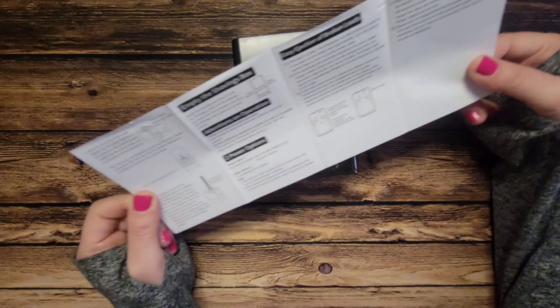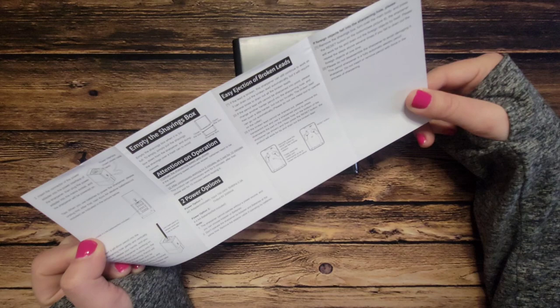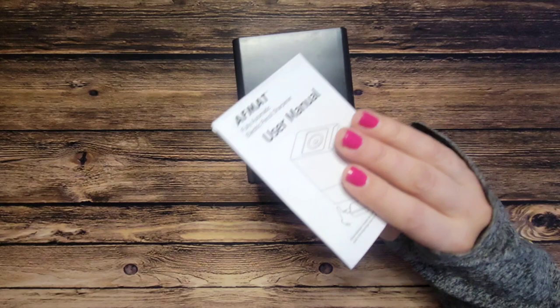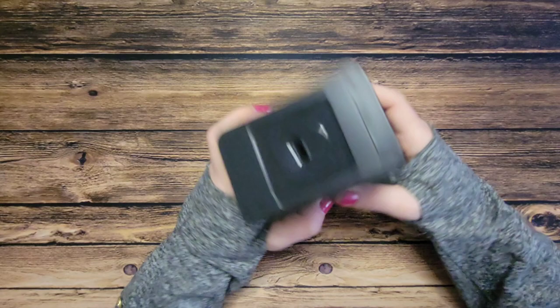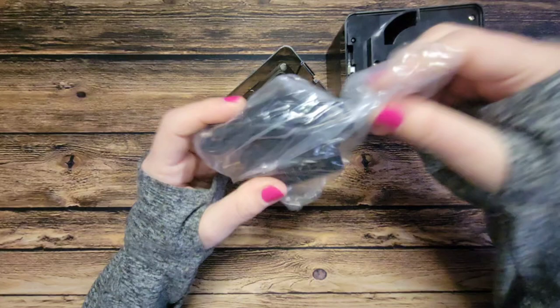The manual lists what you get: pencil sharpener, power adapter, user manual. It tells you how to empty the shaving box — pretty self-explanatory. It mentions easy ejection of broken leads: if the leads are broken, the sharpener can still continue to work as it can drain out the broken lead automatically, though it may require several tries. In other sharpeners I've had the lead get stuck and had to dismantle the whole thing.